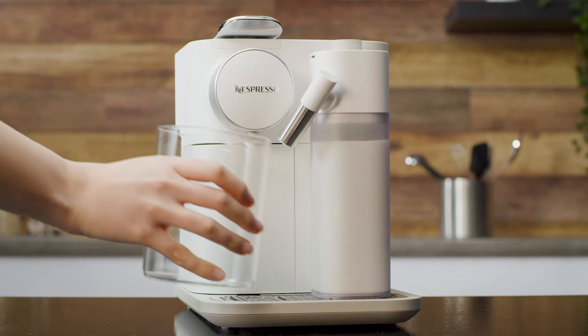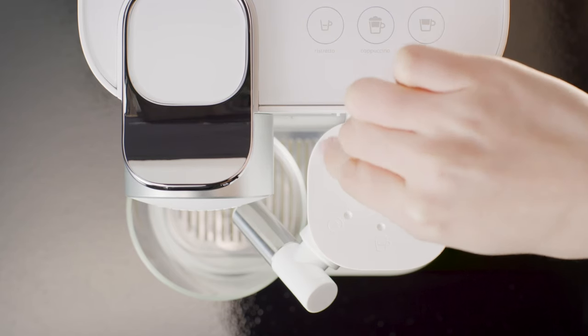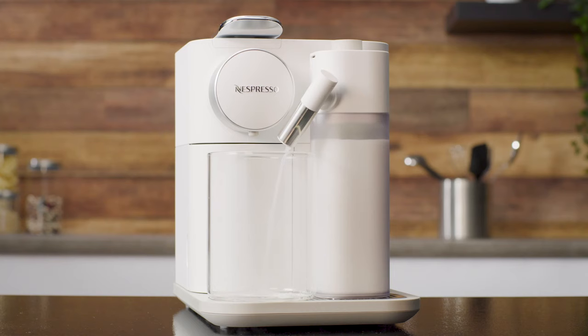Place a container under the coffee outlet. Turn the milk froth regulator knob to the clean position. The milk system rinsing process starts and hot water combined with steam flows through the milk spout. The rinsing process stops automatically. When the rinsing process is finished, the clean alert is resumed.